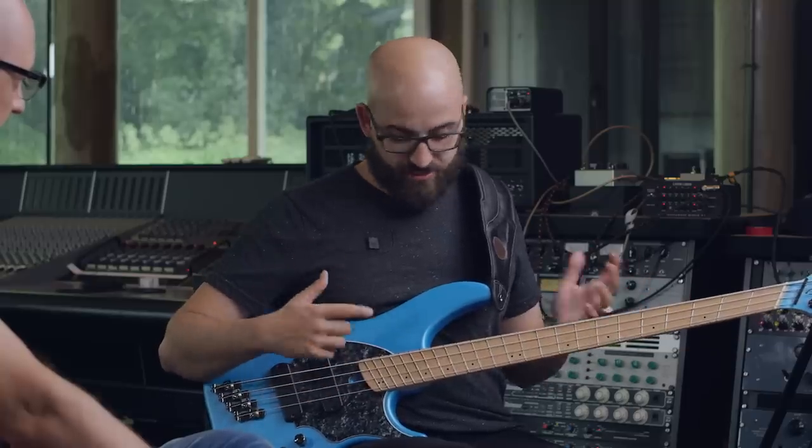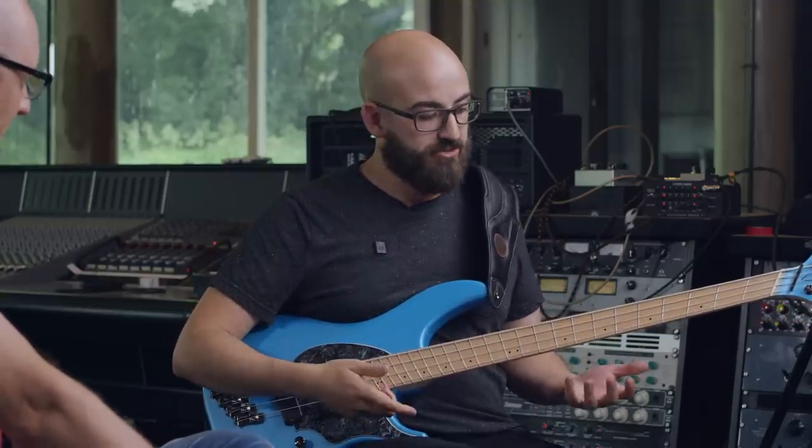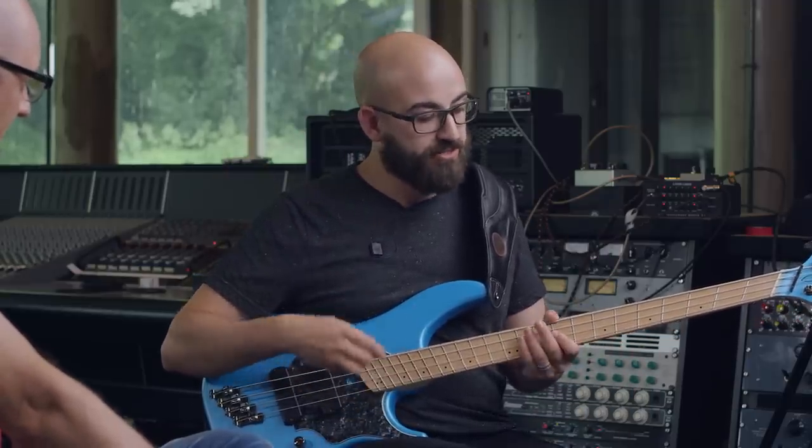My theory is that playing through the string also limits the range of motion of the string, so it doesn't go really sharp. That's a huge part of how to be able to play bass aggressively without having tuning nightmares.